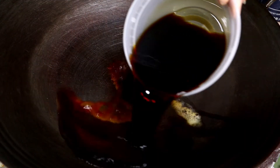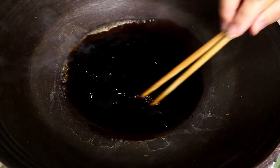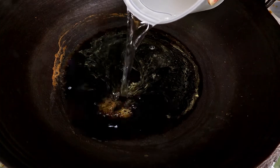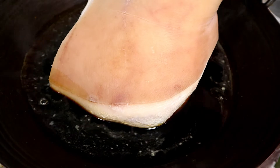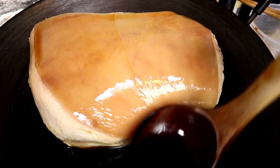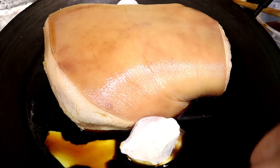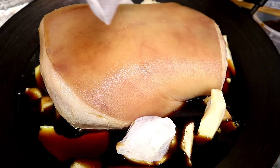In a wok, I'm going to add light soy sauce, dark soy sauce, rock sugar, fish sauce, and cooking wine. Trying to make sure the rock sugar is melted. Add water. Now the pork goes in. Scoop the sauce and pour it on top — give the pork a little bath. Next I'm going to add the garlic, the ginger, galangal, and the Oriental spice bag.